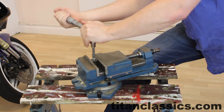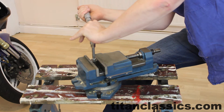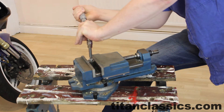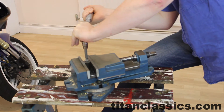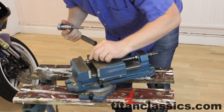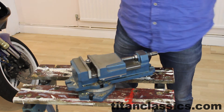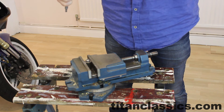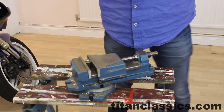So at what point does this bolt snap? It handled 60Nm fine, though it's definitely deformed now. Let's take it up to 70Nm. That's quite a lot of effort. And 80 is the maximum on this torque wrench — 80Nm.